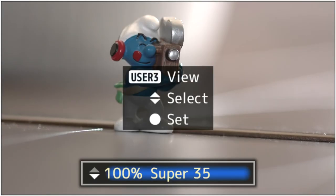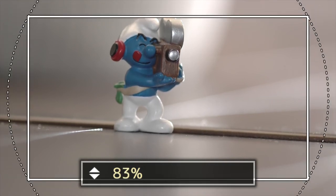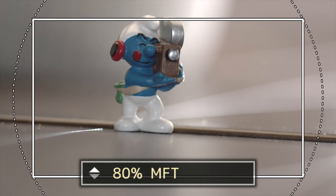This is JVC's variable scan mapping. This setting allows you to tune whatever lenses you're running — if you're using lenses that don't cover a Super 35mm sensor, like a Micro Four Thirds lens on this Micro Four Thirds mount, it will show you what you're getting with various lenses, what it's going to map off the actual sensor, and what your field of view will be. You can see what Micro Four Thirds will look like on the overall sensor. In HD mode, it goes all the way down to showing you what a Super 16mm lens would look like.